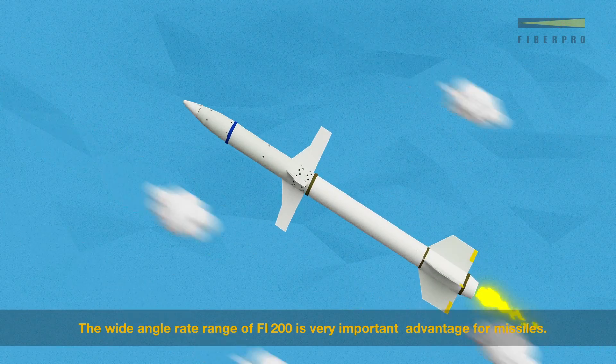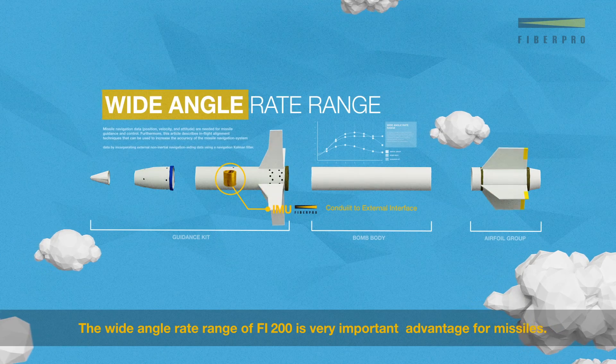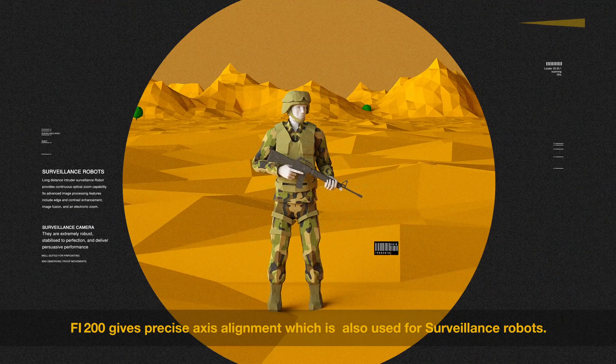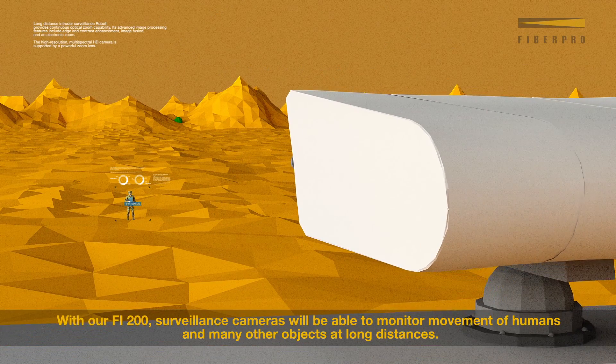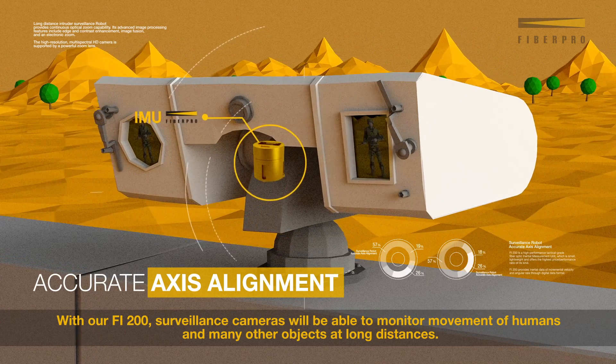The wide angle range of Fi200 is a very important advantage for missiles. Fi200 gives precise axis alignment which is also used for surveillance robots. With our Fi200 surveillance cameras, we will be able to monitor movement of humans and many other objects at long distances.